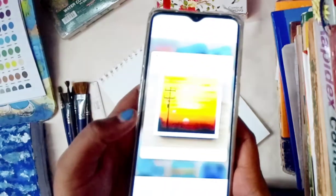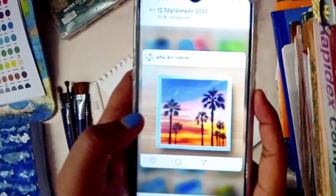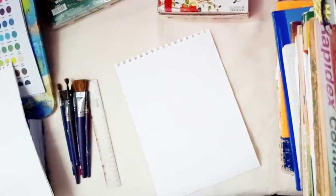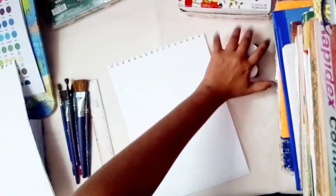Hey guys, nice to meet you through this video. In today's video I am going to recreate the Wow Art Channel's paintings. I selected some office paintings, and the first one I am going to paint is the sunset. So let's get started. Take some colors — red, black, orange, and yellow.